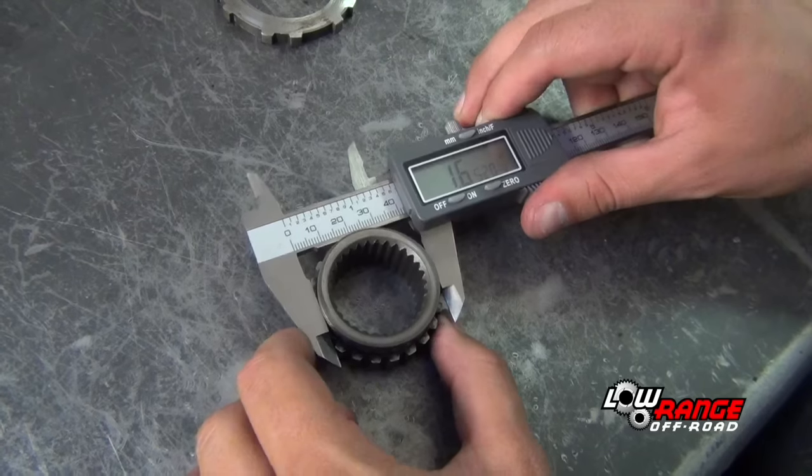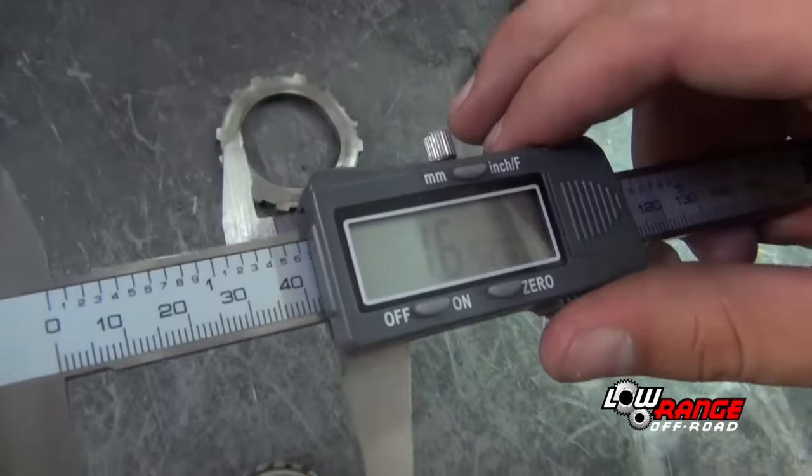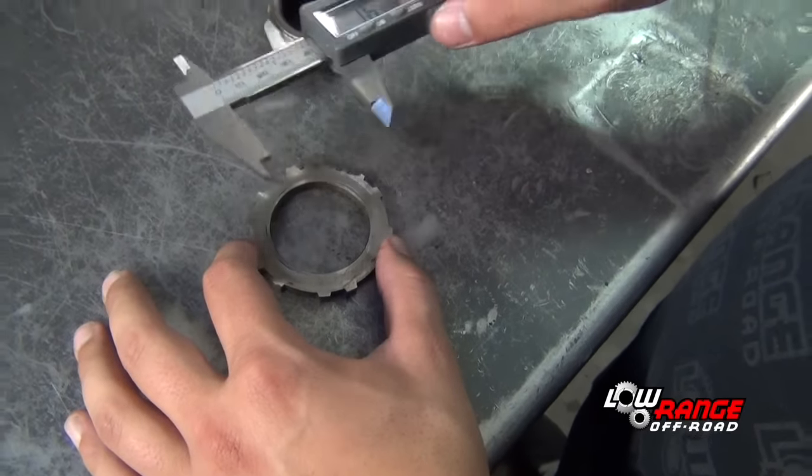Before reassembly, carefully inspect all the parts for damage and excessive wear. Be sure to check the clearance between the inner hub and the hub ring. This is done by measuring the outside diameter of the inner hub and the inside diameter of the hub ring and subtracting the two measurements. The first measurement was 1.652 inches and the second was 1.651 inches, giving a difference of 0.001 inches. There should be no more than 0.012 inches difference between these two measurements; if there is, these two parts will need to be replaced. Now that all the parts are clean and inspected, we are ready for reassembly.